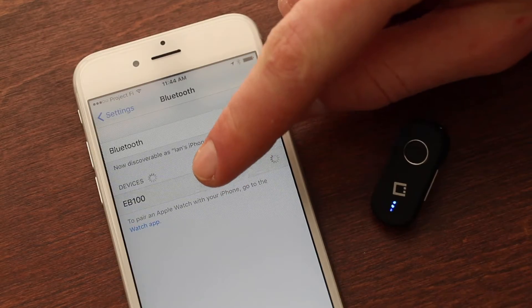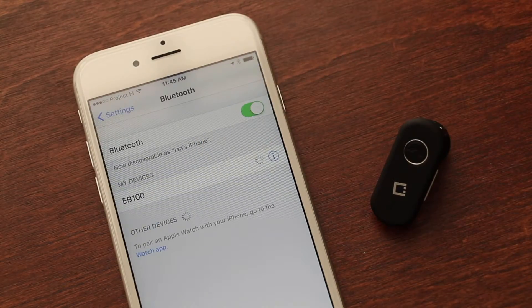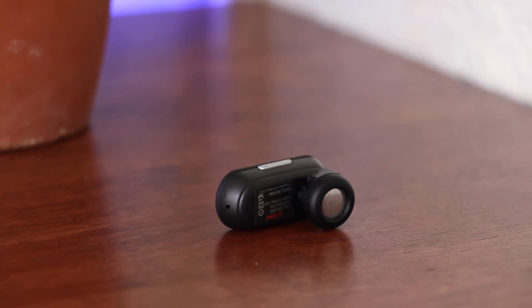The headset can be paired with Bluetooth compatible phones such as the iPhone 6s. Just hold down the multi-function button for 7 seconds to enter pairing mode.